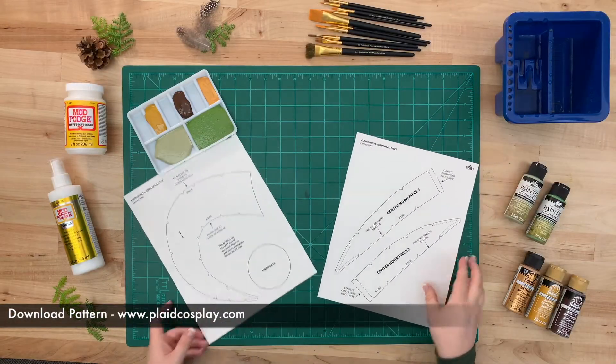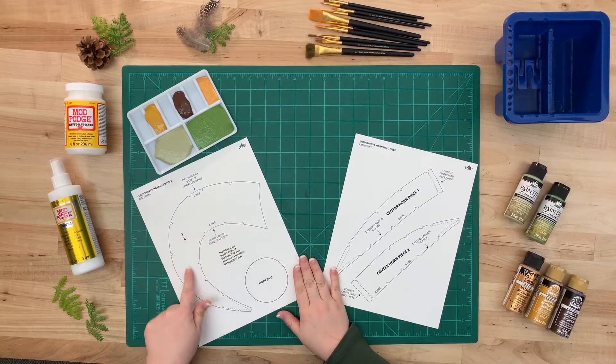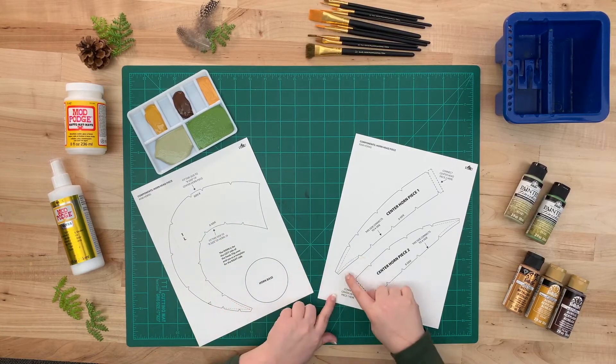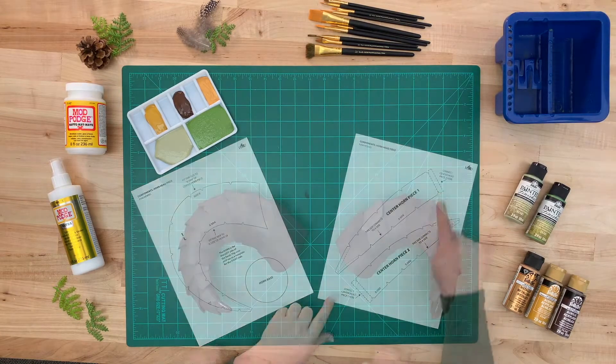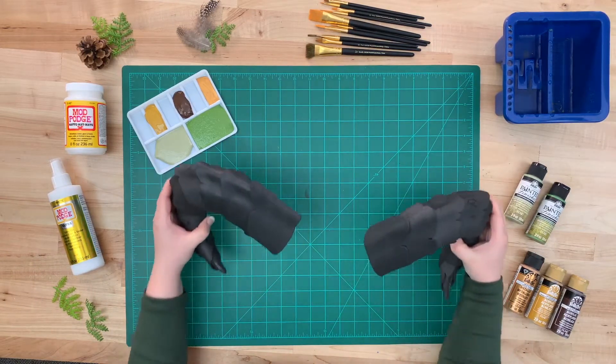To start off, be sure to check out our free downloadable template on how to make these horns. This tutorial is going to go over all the painting techniques. This is what the horns look like after they're constructed. Let's get started.